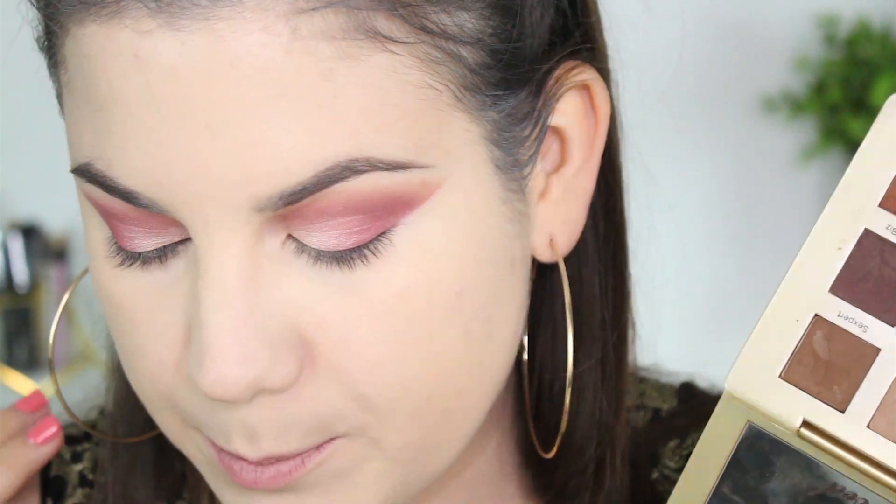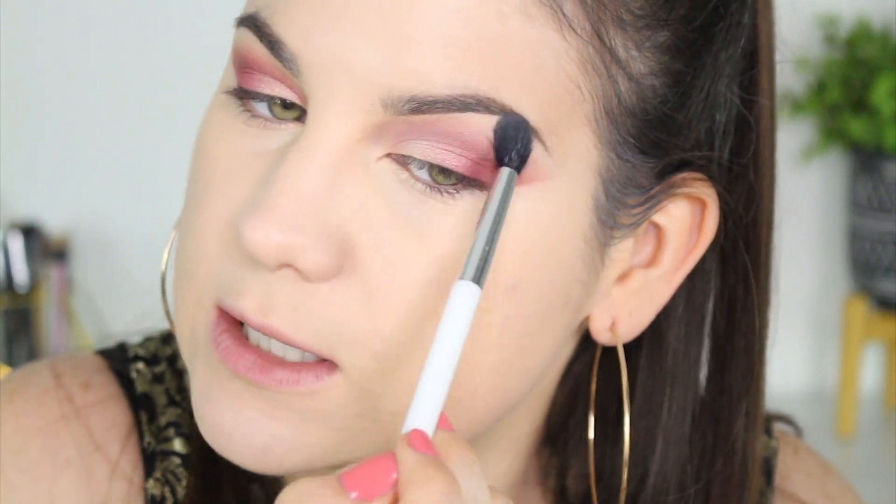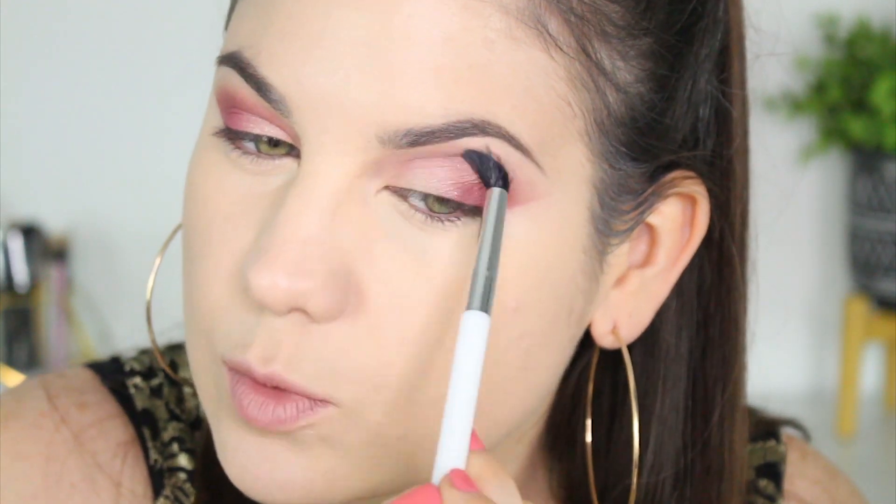This palette doesn't have a cream or white shade for highlighting underneath my eyebrow, so I always keep my Too Faced Natural Matte palette close by. I love the shade 'Heaven' — it's like the perfect highlighting color for me. I'm using a Sonia Kashuk blending brush to blend out the edges of my eyeshadow so it's not so harsh. I did go a little too far up while blending, but I still really like the way it looks — you can see how it's more diffused.